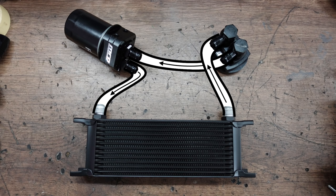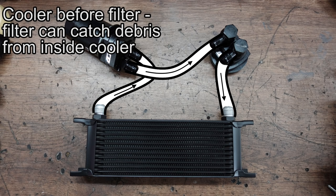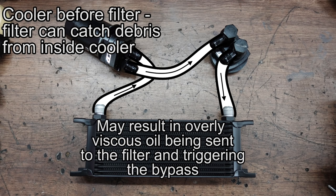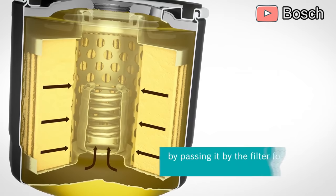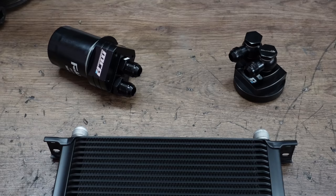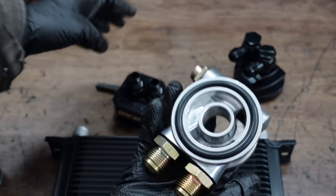Both options are acceptable in most scenarios and each has its own small benefits. Having the oil cooler before the filter means that the oil filter can catch any residual solder and other debris that can break loose from inside the oil core. But it can also mean that you're sending cooler, more viscous oil into the filter. If the oil is too cool and too viscous, it will trigger the bypass valve inside the oil filter and reduce the amount of oil actually being filtered. But fortunately, there is a solution to this problem as well. If your oil cooler ends up cooling the oil too much, you can install a thermostatic adapter or sandwich plate.